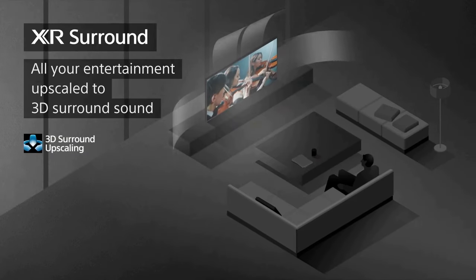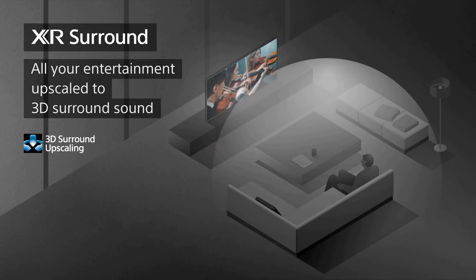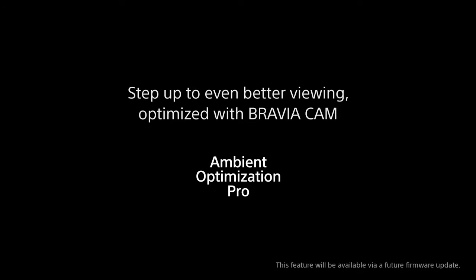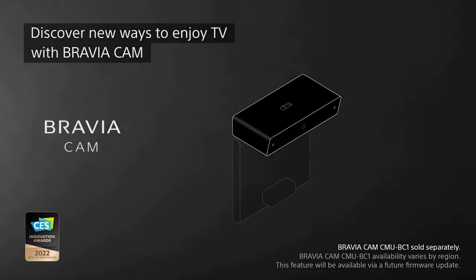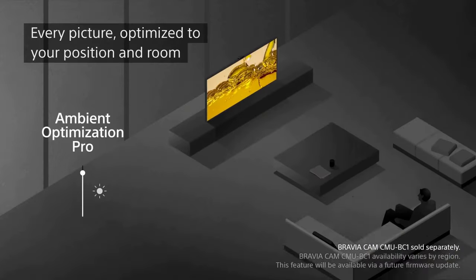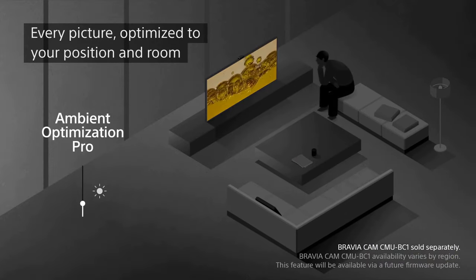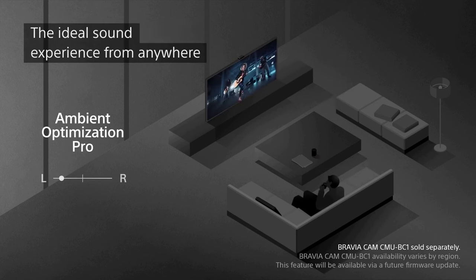One standout feature of the X95K is its acoustic multi-audio system. Sony has integrated multiple speakers into the TV itself, creating a soundstage that is more immersive than your typical television. The audio quality is excellent, with clear dialogue and impressive surround sound effects. If you're someone who appreciates good sound, you'll be pleased with what the X95K has to offer.